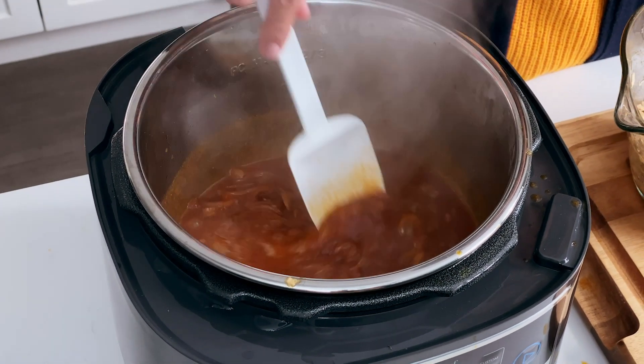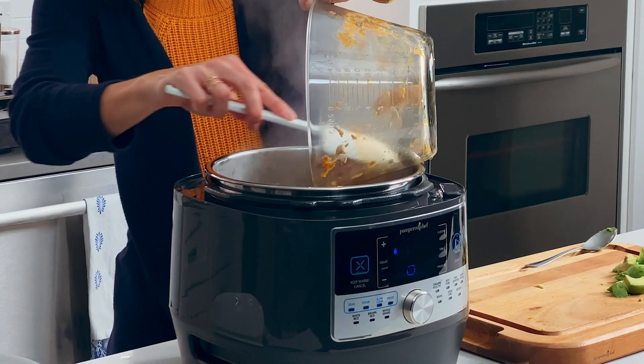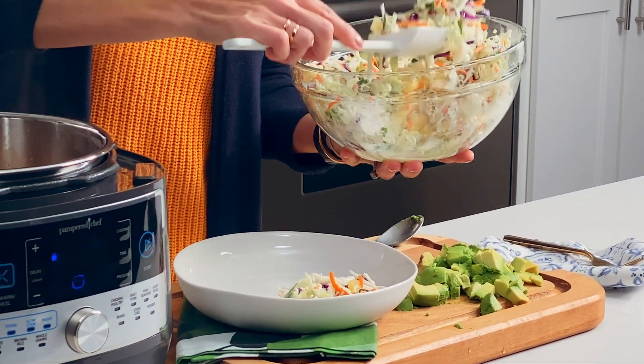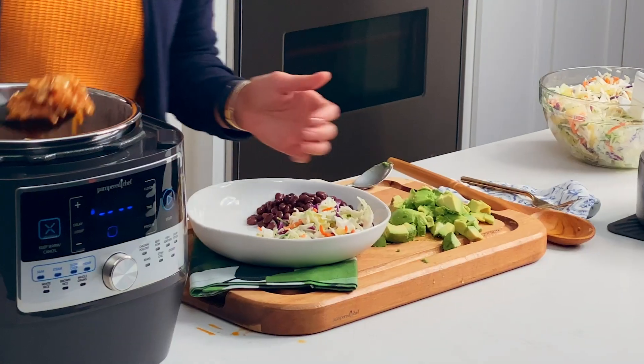That's looking pretty thick. I'm just going to hit cancel and add my chicken back in. Let's serve this up — I love that people can really customize how they serve this bowl. You could have more slaw if you want, but it all looks so pretty when it's put together.